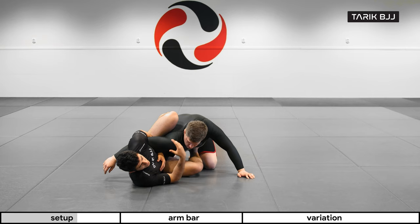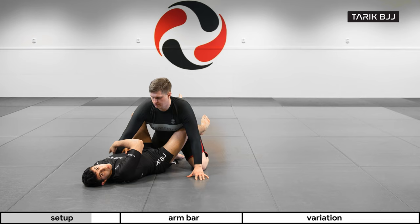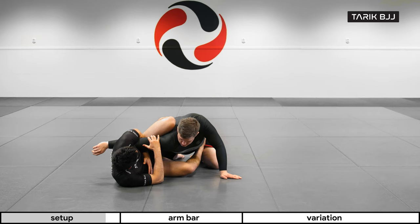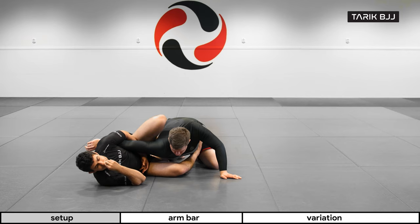This is so that I can control and manage the distance between me and him. The closer he gets to me, the easier it would be for him to posture up, square up, and pull his arm out — especially in nogi, which is pretty slippery. But if I'm on my side here, this is what prevents him from pulling his arm out. I'm really keeping this elbow clamped tight to my ribs so that if he tries to pull the arm out, it's stuck.